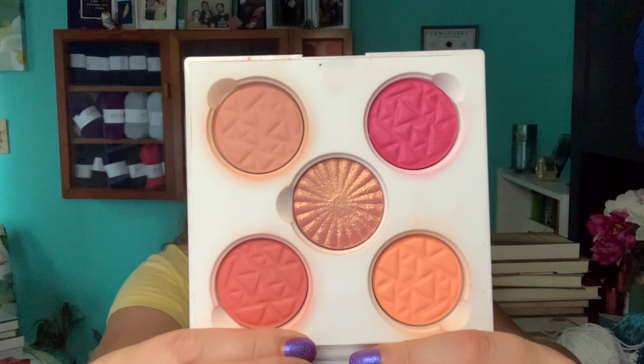Then my Island Time palette, which I have been seriously neglecting. I'm going to have to wear this palette three or four times a week to actually hit my goals. It doesn't really look any different because I've only used some of the shades a couple of times this past month.